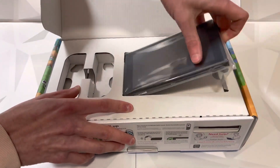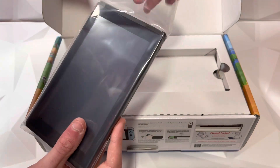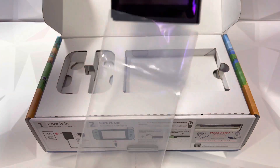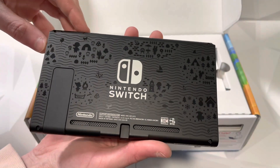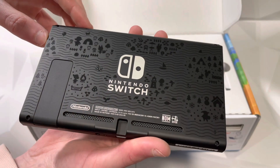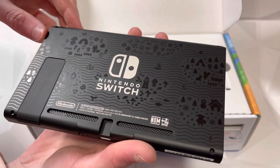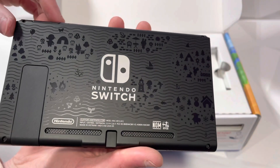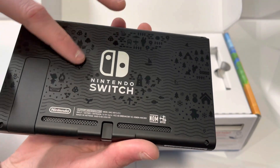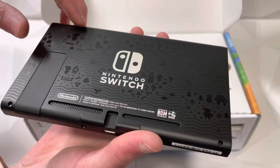Next up we have the switch itself. On the front there's no design, just like every limited edition switch that has come out. On the back we have this super nice design — island life pretty much on the whole back of the switch. It's super clean, very subtle, but if you're looking at it and you know these symbols you'll definitely know it's an Animal Crossing switch for sure.